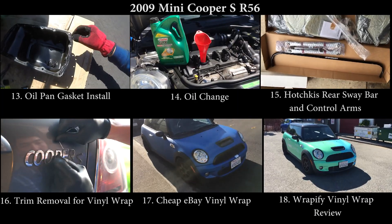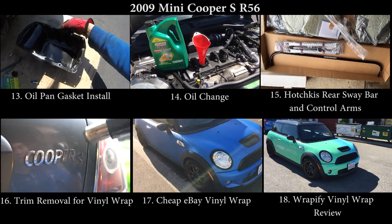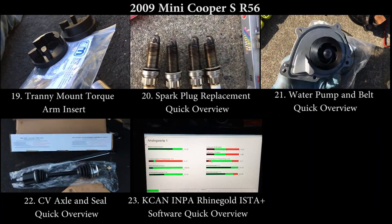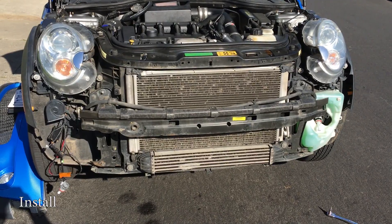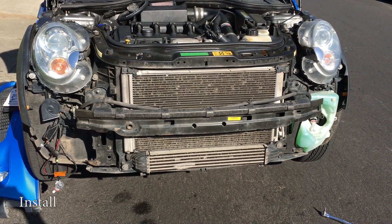Thank you for joining us. I got the front bumper off, now I'm going to remove the intercooler.